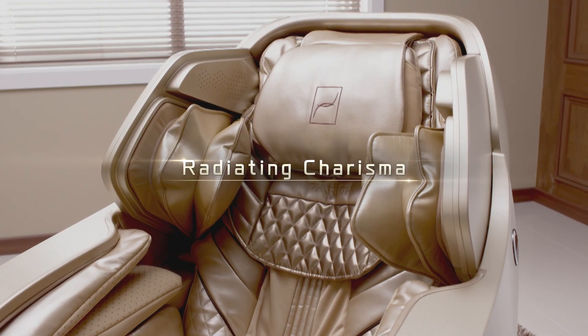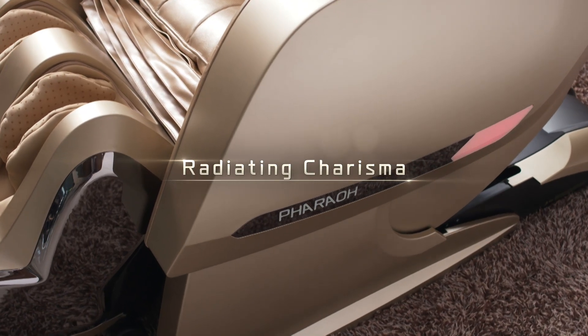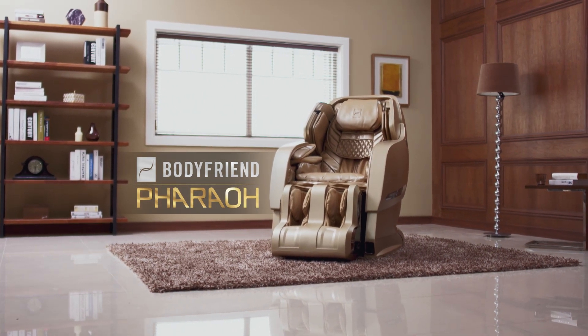Overtaking its surroundings with its presence. Radiating charisma. Bodyfriend Ferro.